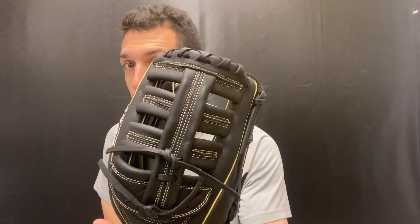This one will be the 12.5 and, as you can imagine, this is a little bit of a bigger style glove. It's going to come with that single post web, which we've definitely seen an uptick in from a Wilson outfield standpoint. Nice colorway again, very neutral. Same drawstring closure and full grain leather glove.